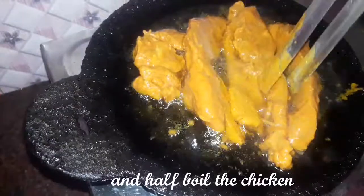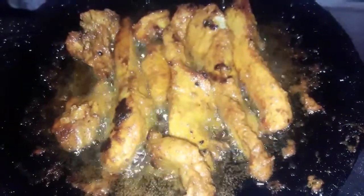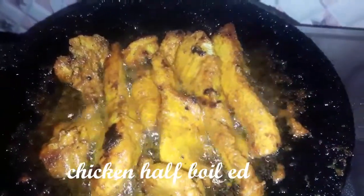Let's cut the chicken — you can use the chicken with this method. If you use this method, it will be easy to fry the chicken. Now we are going to grill the chicken.